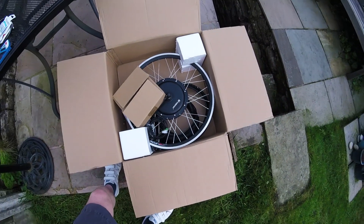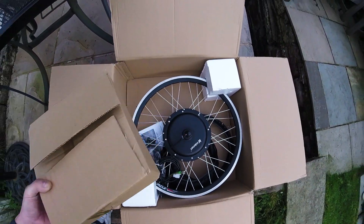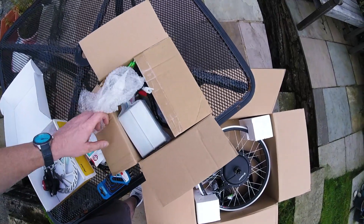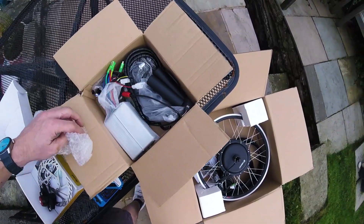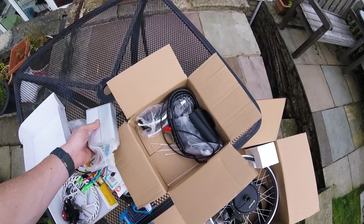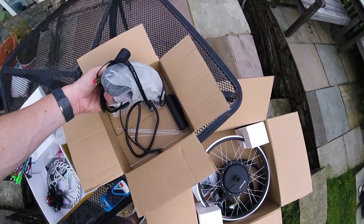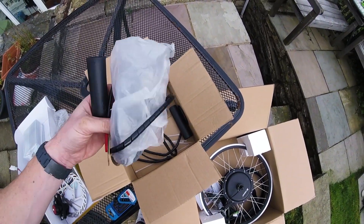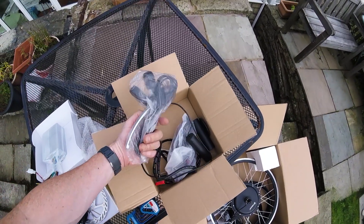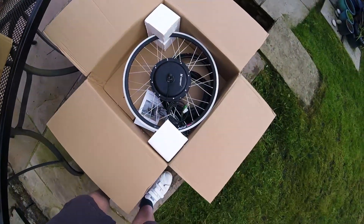I won't be using the tire because it's just very cheap and not great. Also you get another box with all of the ancillary bits and pieces — you've got the 36 volt controller, thumb throttle, and these are the brake levers which also cut out the motor when you pull them. I don't think I'll be using them because they don't look too great.